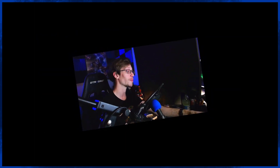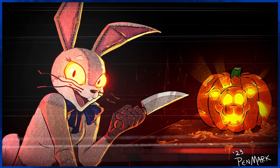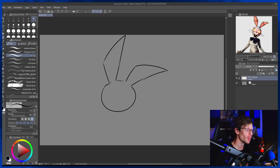Halloween's around the corner and I needed to draw a rabbit for Halloween spooky time. I chose Vanny from FNAF and let's get into the picture right now.